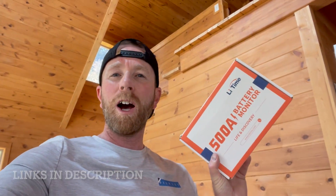Hey friends, here at the cabin today doing some work. We're actually getting our little off-grid solar system all set up. One of the things we really needed is a battery monitor. This is the Lee Time battery monitor — it's a 500 amp battery monitor — and today I'm going to show you exactly how our system works, where we're going to put this, and how you set it up.